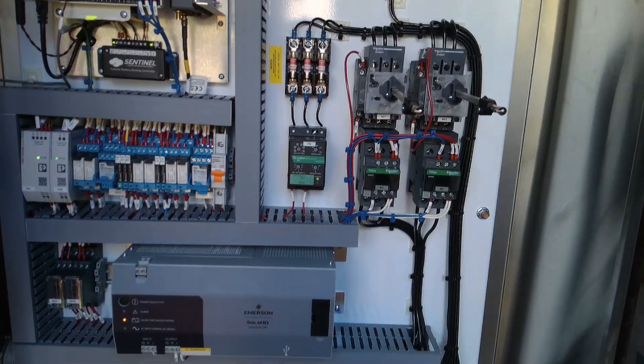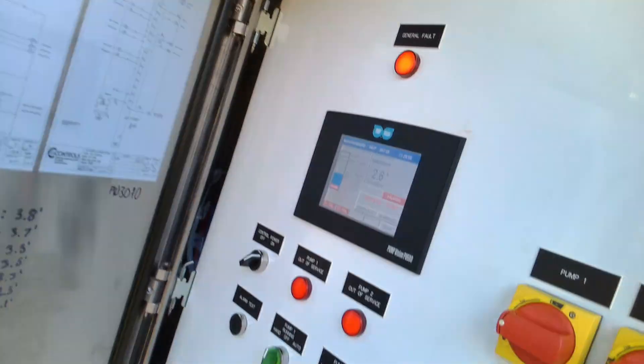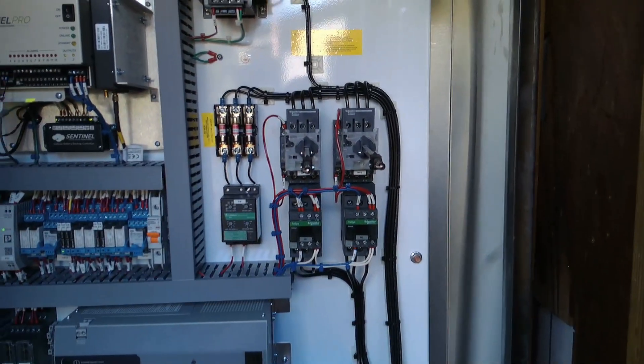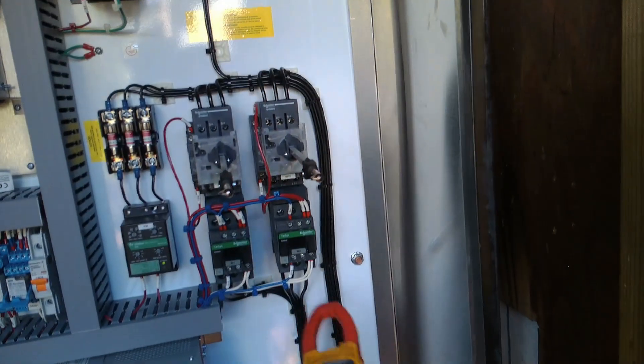It's got a 20-second restart delay. Now the pumps should be spinning in the correct direction — or at least however they were spinning before the rotation got changed. There you go, everything's up. Let's see how the amps are now.